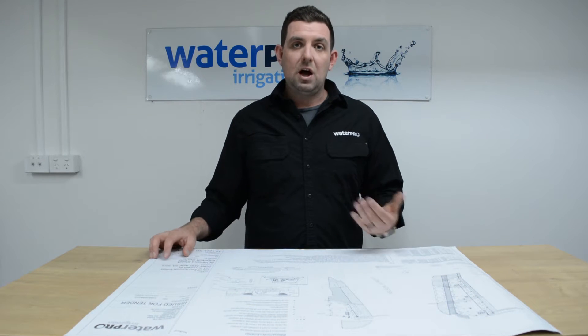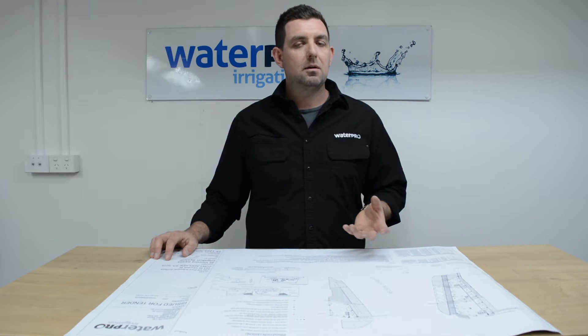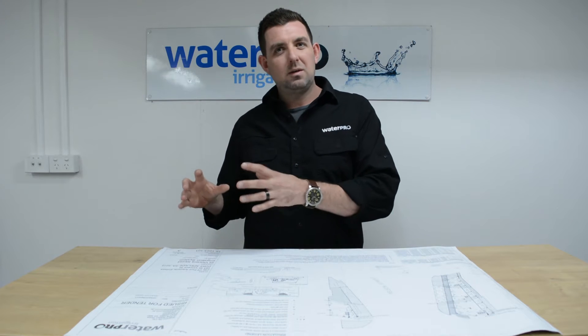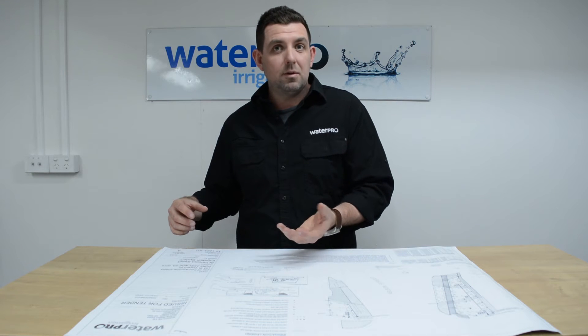Commercially, there is a charge involved, but Waterpro are really competitive in the market for commercial irrigation design because we do sell the irrigation. The design is kind of a sister product to the irrigation supply, and we do want the supply business.